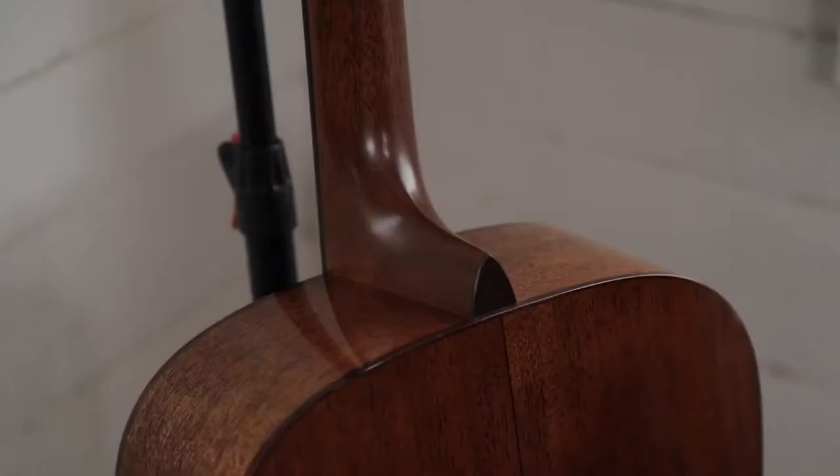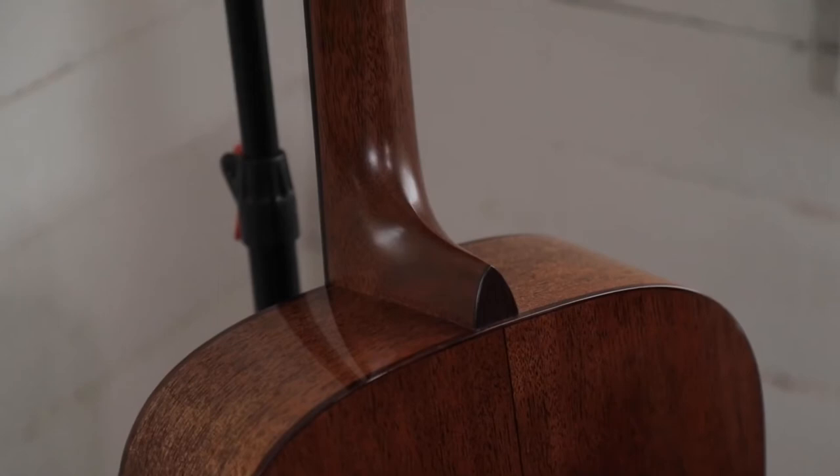So on the Modern Deluxe, what we wanted to do was give you a comfortable feel, one that was a little bit familiar at the same time. We had an old OM-45 from the 1930s that we had been playing with.